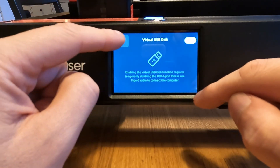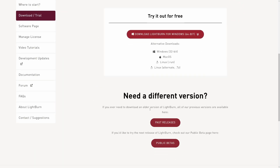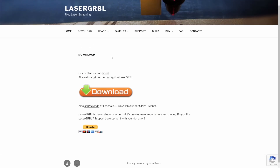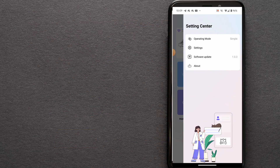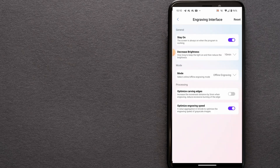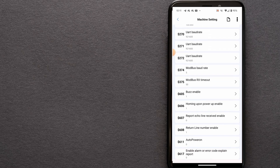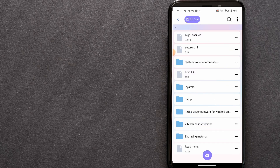For engraving you need software. There are two recommended ones: Lightburn, which I ended up using and you'll buy a license for once the trial expires, and the open-source app Laser GRBL. One is free and the other costs 55 euros for the GRBL version, which is sufficient for most lasers. For the Algo Laser Delta you need the GRBL version. You can do everything with Laser GRBL, but the finished Lightburn product looks much better.